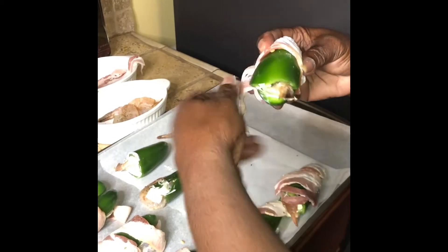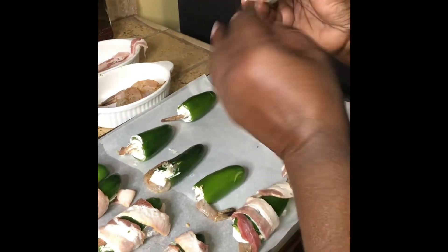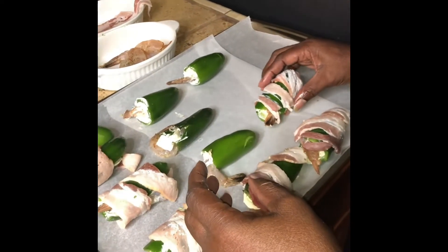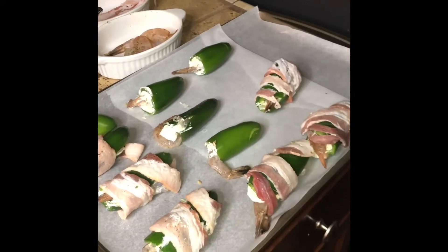I try to get it pretty tight because this one kind of broke a little bit. I'm going to go wash my hands.